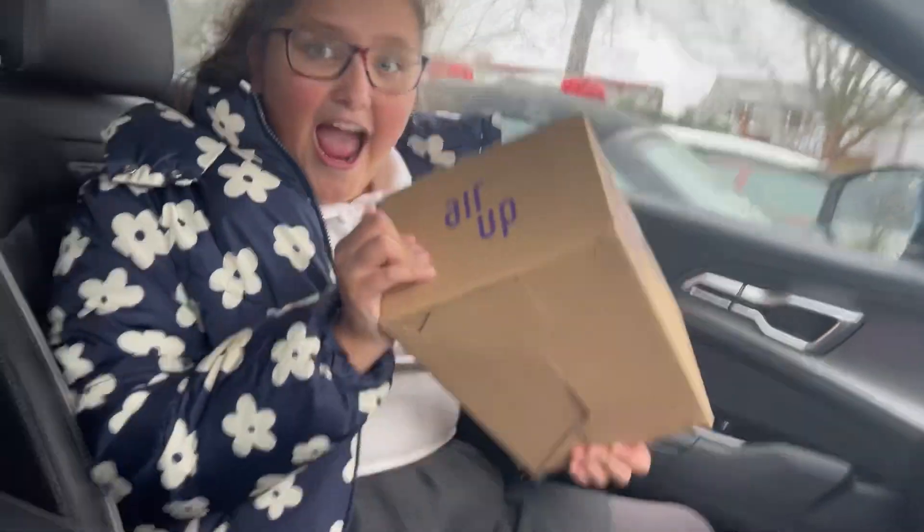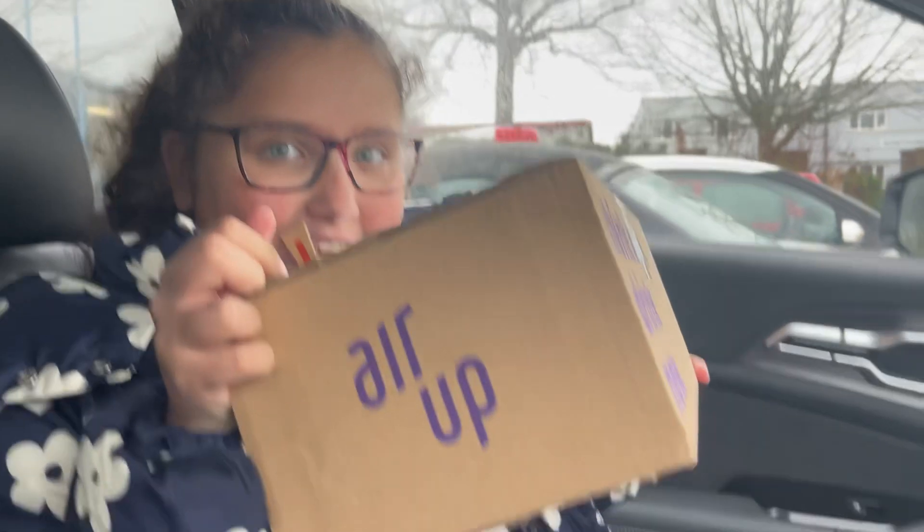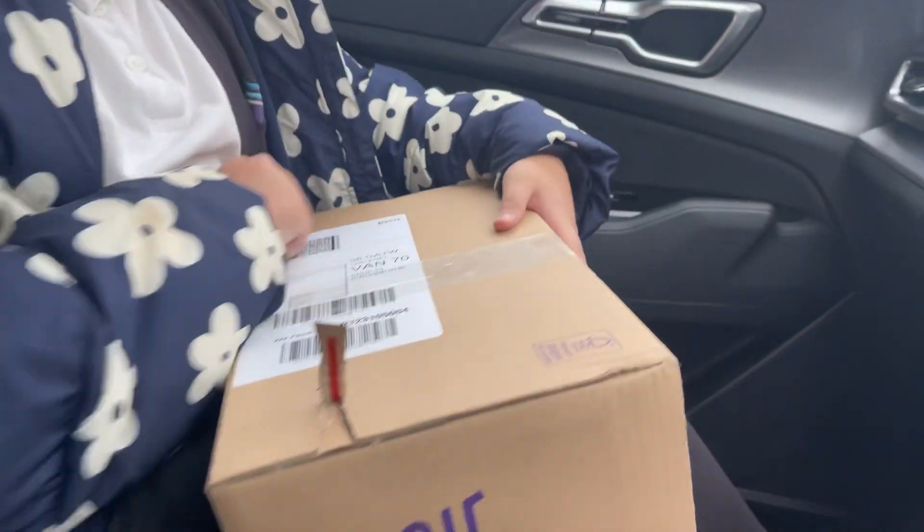Oh my gosh, it's my Air Wrap package! Oh my gosh, I'm going to open it.